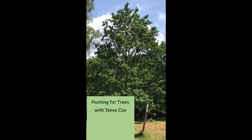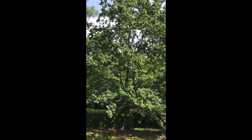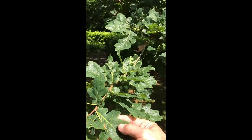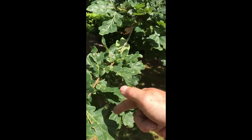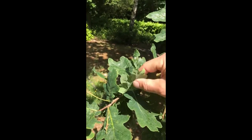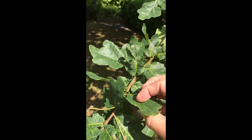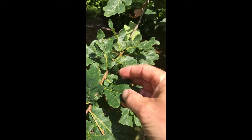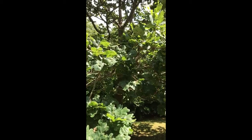Here we see an English oak, Quercus robur, and I'll show you why I know that it's an English oak. When we get close to the leaves you can see the shape of them — they've got this rounded edge, which breaks the leaf up into different lobes. If we turn over the leaf, it's lighter green on the underside, darker on the upper side.